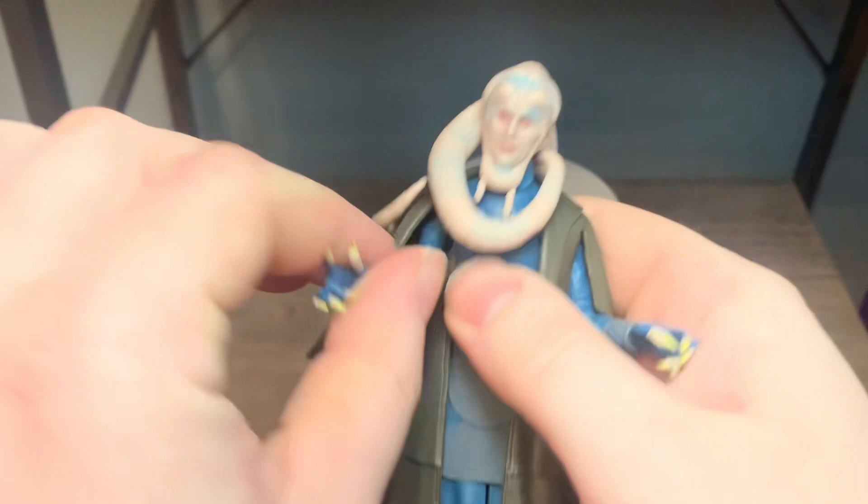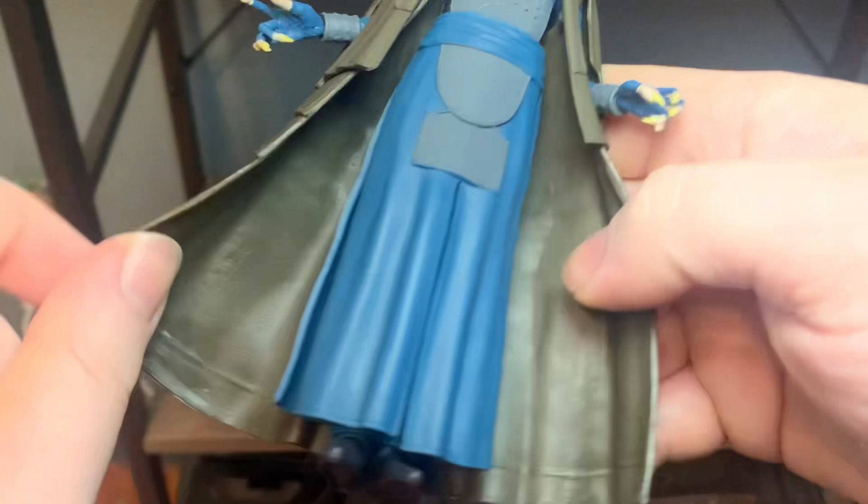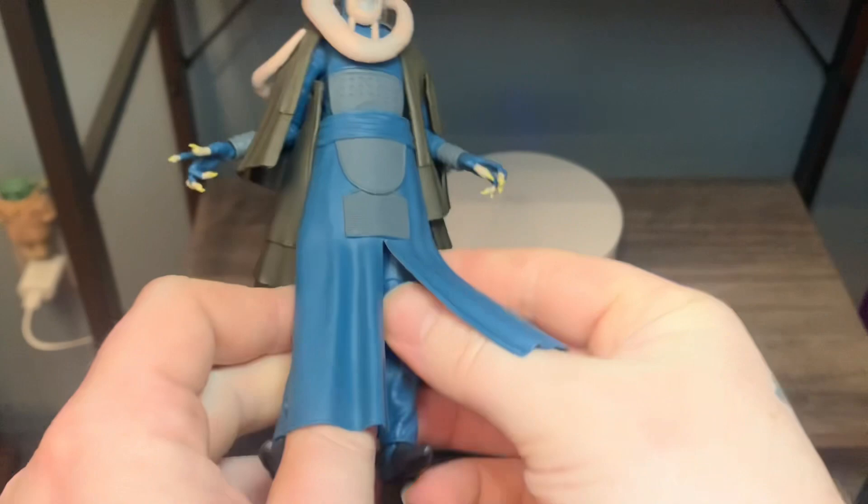Just peg this back in - the other side is the exact same. Getting down to the legs, I don't own Dryden Voss so I can't compare, but these double-pinned legs give you good knee articulation and you can get a full split. If you can move all this hard plastic robe out of the way, he could kick out a decent amount.